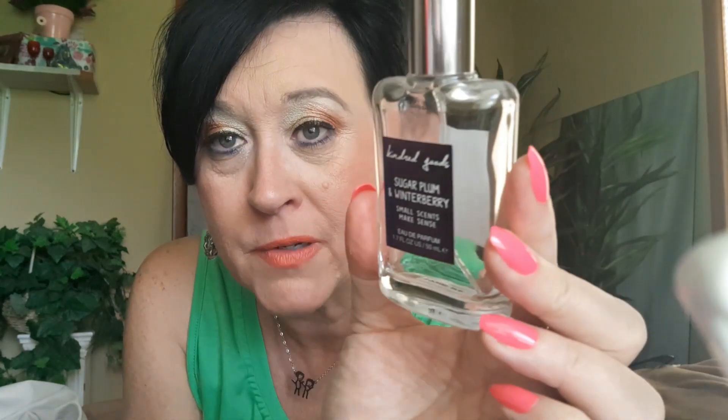This is called Sugar Plum in Winterberry by Kendra Goods — Small Scents. I bought this from Old Navy when I was in Branson, Missouri, Christmas shopping. The minute I smelled it I was like, oh yes. I think it was around $18 for a pretty big bottle. It is seasonal — you can only get it seasonally, or find it on eBay. I love this stuff, and at Christmas time I'm definitely going back to Old Navy to see if I can find it again.